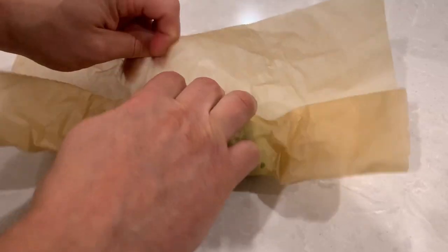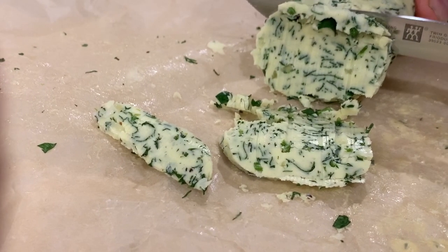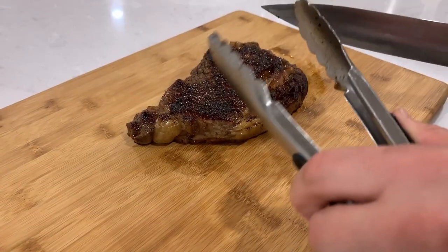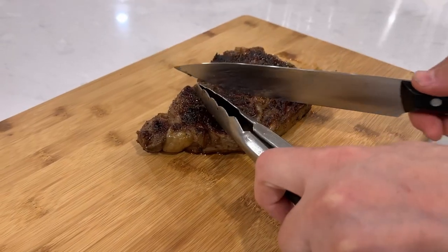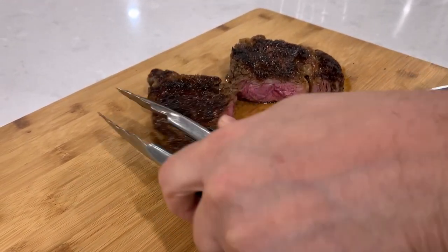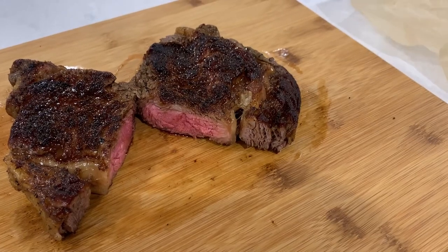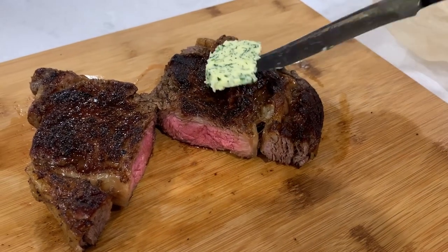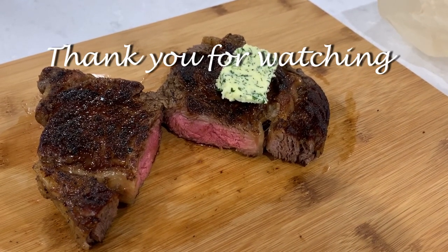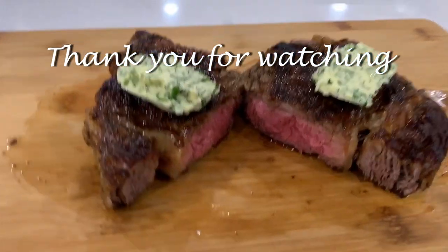While the steak is resting, let's get our herb garlic butter out and slice it. Cut your steak and top it with butter medallions — and now it's ready to be served. Enjoy! Thank you so much for watching, and please subscribe for more awesome content from us.